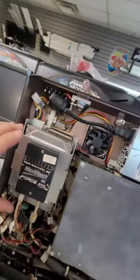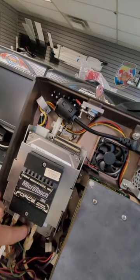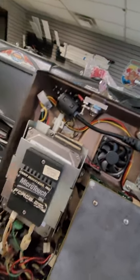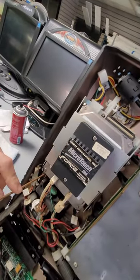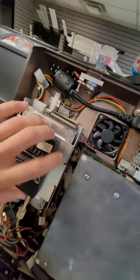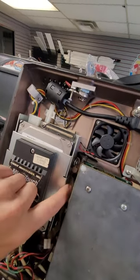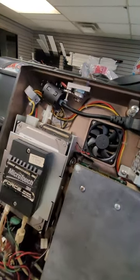Then you're going to put the three screws back in — the one on top and two down at the bottom — to hold that hard drive. If a ground wire was connected to one of those screws, you want to put that back on there as well. Then put your mega touch controller back over top, tighten your side screws if you have to — most only have one — and then power it up.